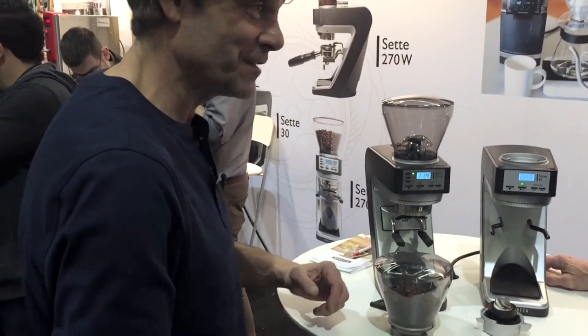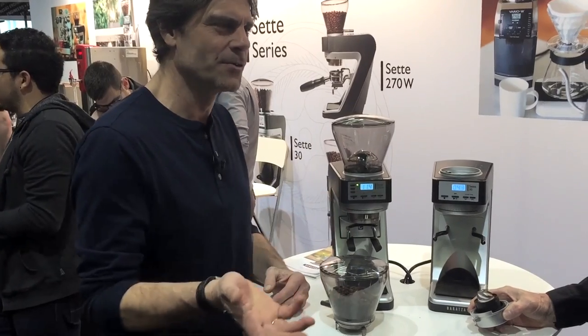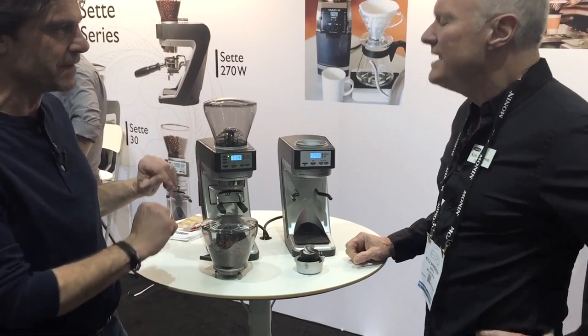It's very fast, very low retention, and very accurate. The Sette 30 also has a different burr compared to what's on the 270s.